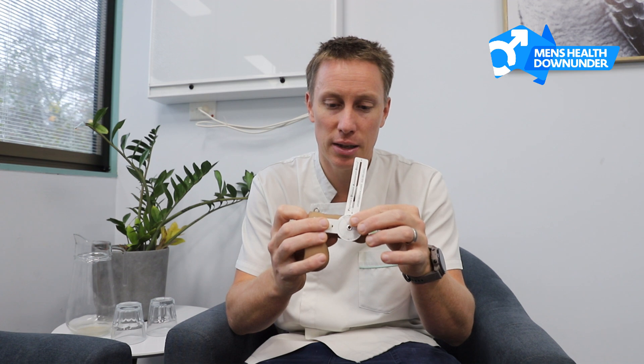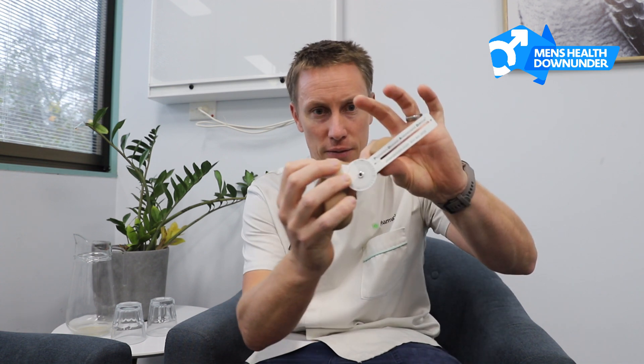The PDAD is a very simple piece of equipment, but the beauty of it is that it allows you to quantitatively measure the bend in the penis. It goes against the side of the penis, the hinge goes where the bend is, and then very simply, you measure with the protractor the curvature in the penis, and that gives you the number.